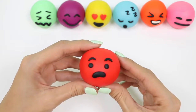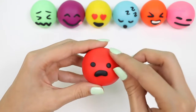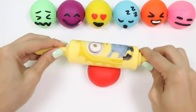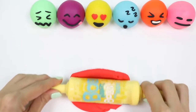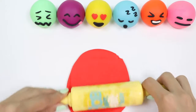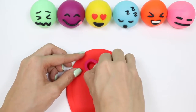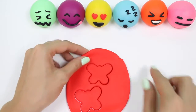What's under this scared expression? We have red! Let's make some red butterflies!